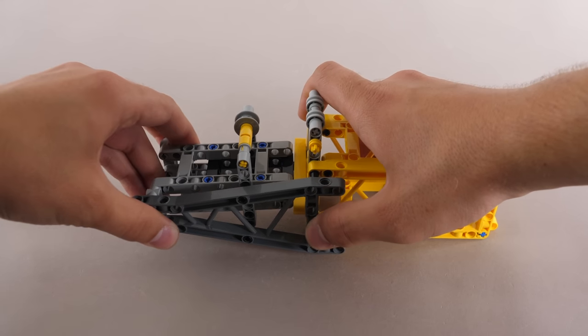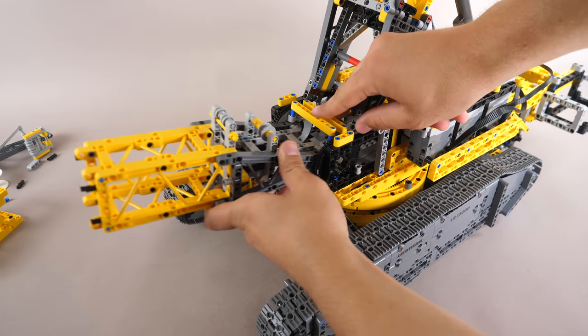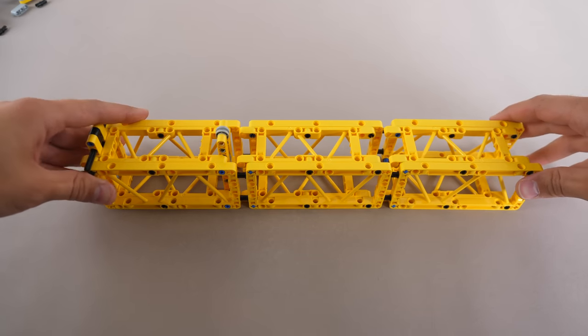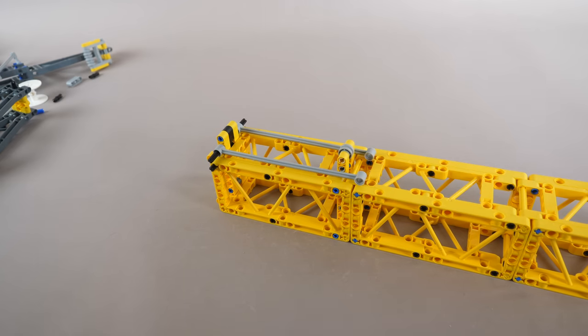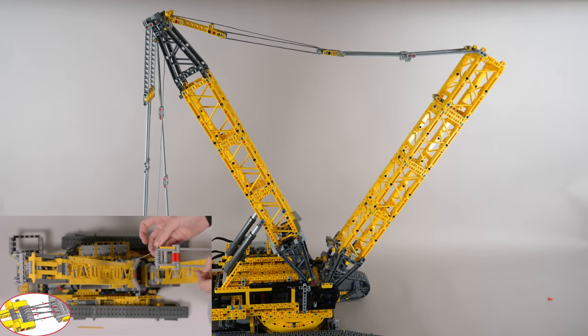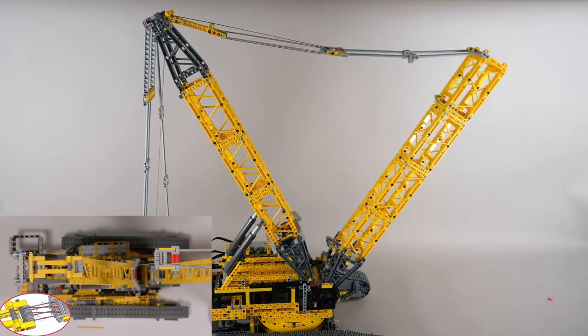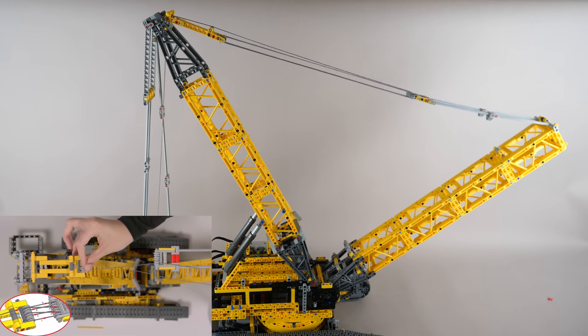Let's build up the main boom, which consists of a yellow box, grey frames, and some blocks. Connect this to those turntables. Attach three more yellow boxes together and add some links with a pulley set to extend the boom up. Carefully thread a length of wire through the pulleys — there's actually a video within the Control Plus app itself showing you how to do that, which is incredibly helpful.